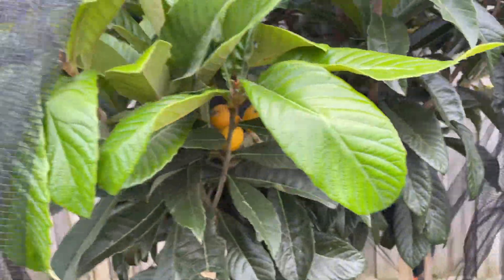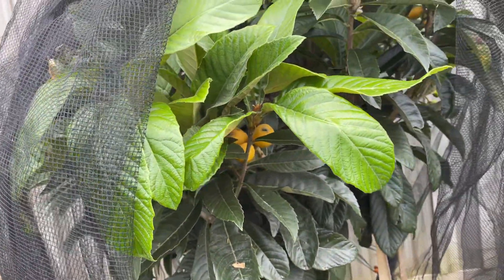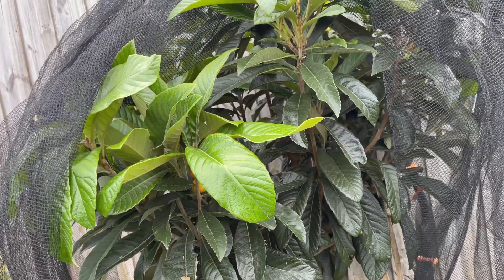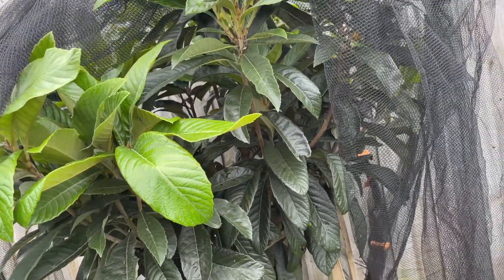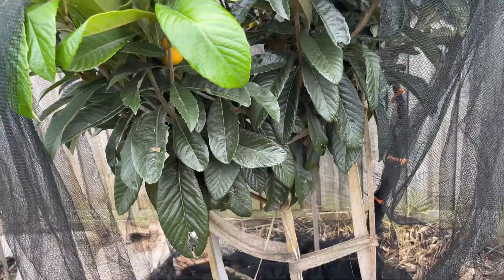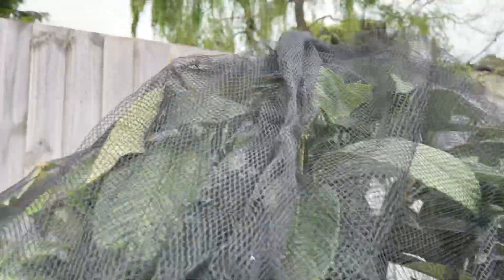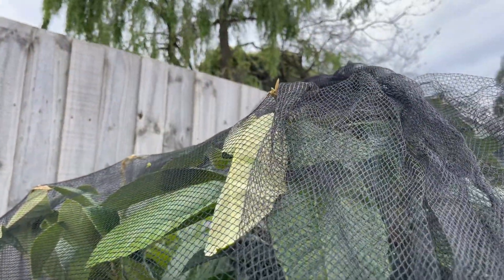So if you have some space even on the south side of the house in a shady area, loquats do really well. No covering in winter, no summer problems, and watering is not an issue either. I've just netted it like two days ago and it's already coming out of the net — it's strong.